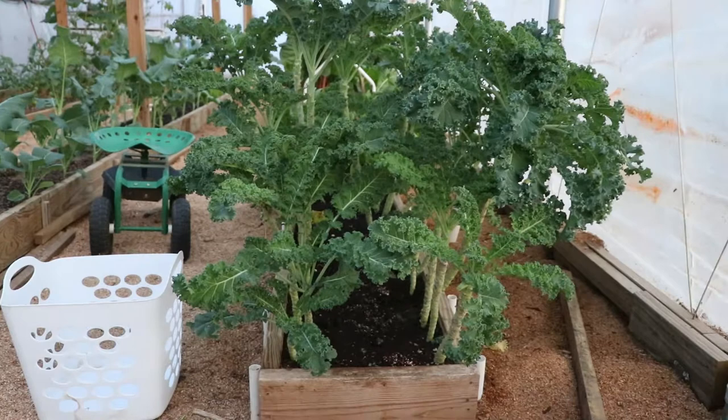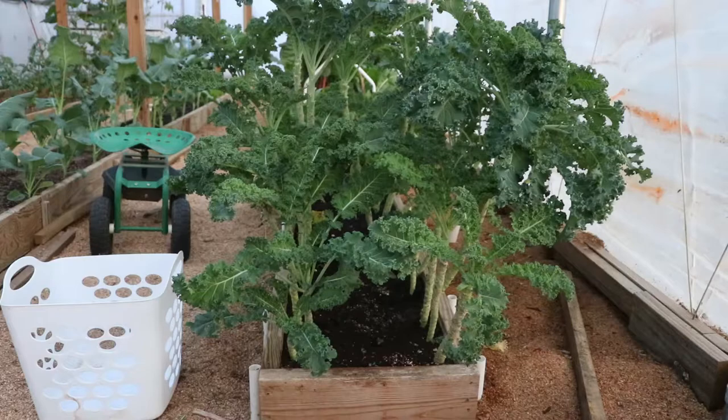I've got two rows of kale here, and that row is about four feet long. We have kale spaced in the two rows about 12 inches apart, and each plant in each row is spaced six inches apart. When you look at the plant they look similar to a palm tree, and that's because we come out here every week and we harvest.